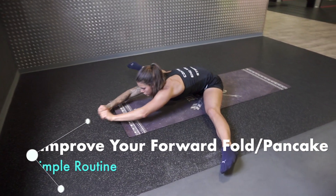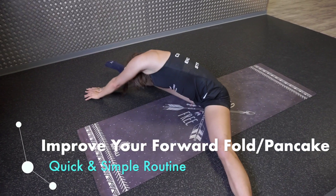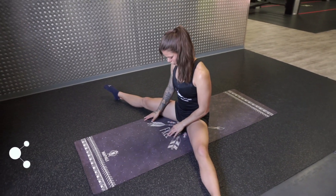Hey guys, thanks for tuning in again. In this video we're gonna give you a simple and easy routine you can do to improve your forward fold and your pancake mobility.